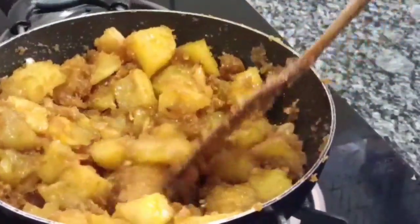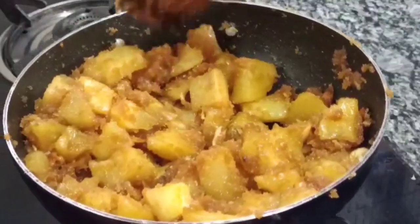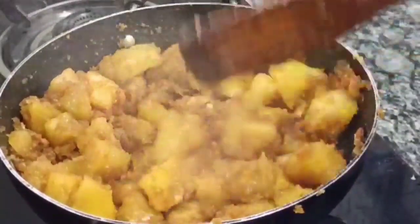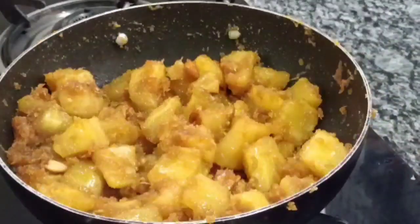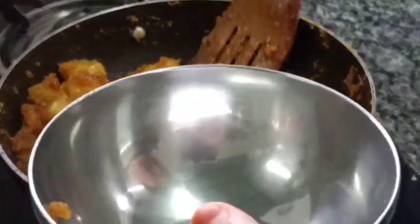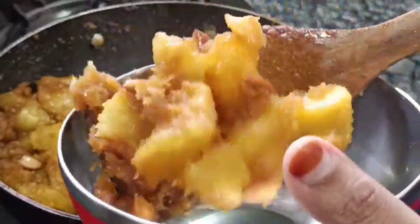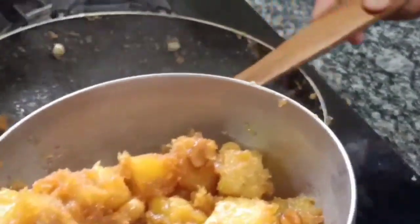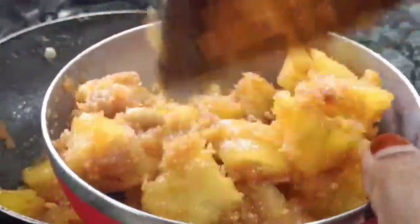We will be ready to add the cup. If you have any questions, please give us a comment and give us a thumbs up. I will try to make a good cup.